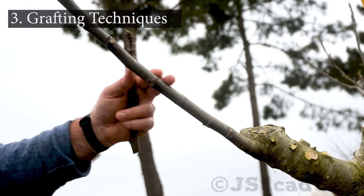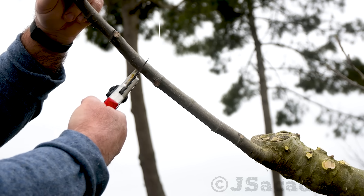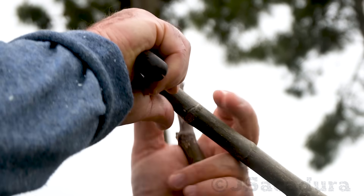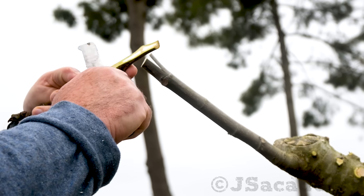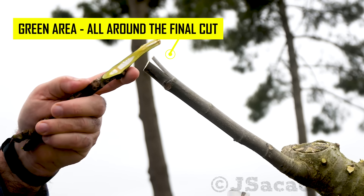To graft the first scion, I chose to use the modified cleft graft. After cutting two thirds of the branch with the pruning shear, I made a vertical cut near one of the edges of the branch. Avoid using too much force and let a sharp grafting knife do all the work. A gentle rocking motion works well for this type of cut. When grafting figs, the scion cut should be a bit shorter than needed at first. Healthy scions have a hollow white interior — make sure the final cut on the scion has a green area all around.